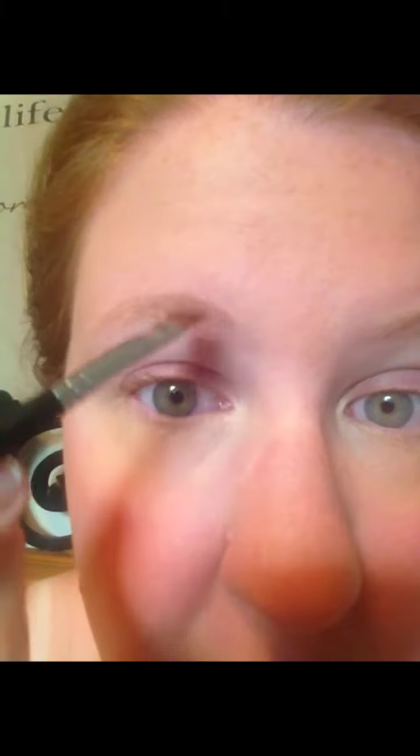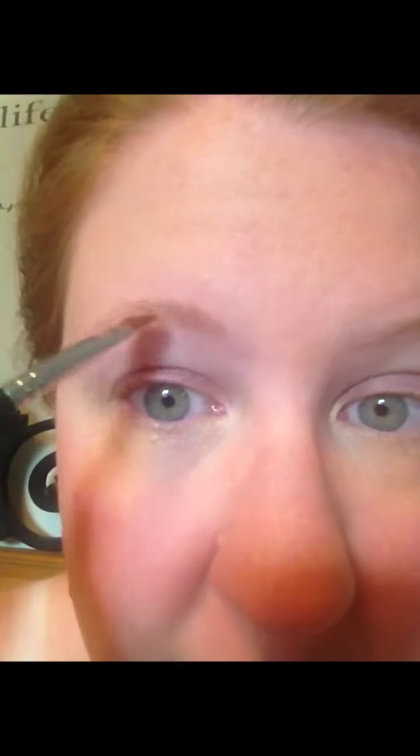I take my liner brush and I brush my brows. They need to be waxed, but just bear with me. So it's nicely brushed up.